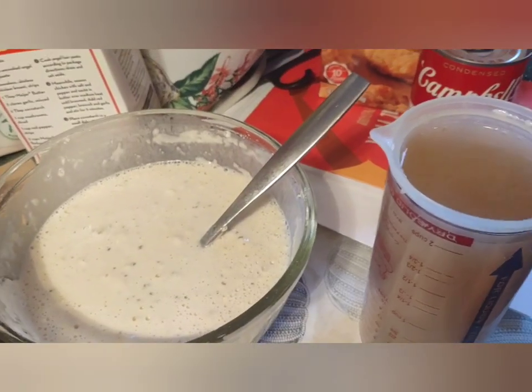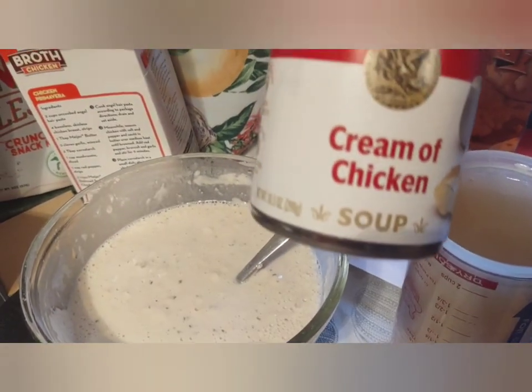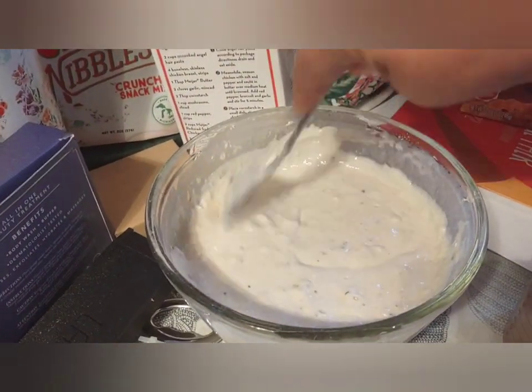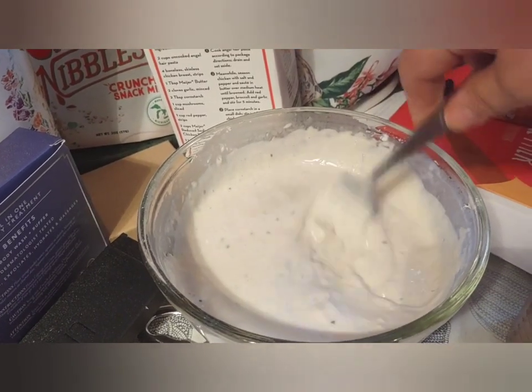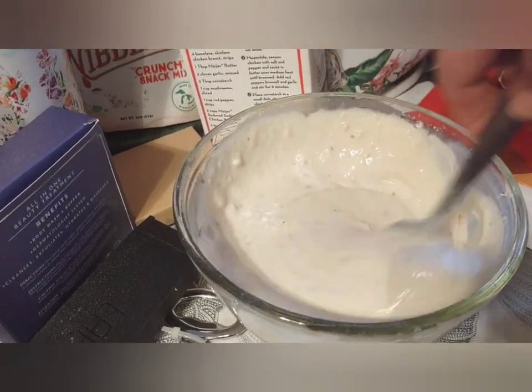I've got two cans of chicken broth and a can of cream of mushroom soup that I'm going to mix together. I've already got the milk with the biscuit mix ready for the top — this holds about three cups so I've got two in here.